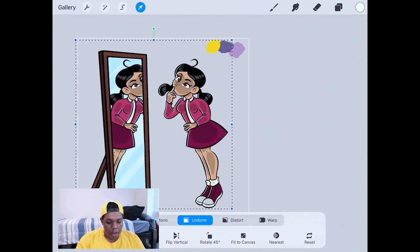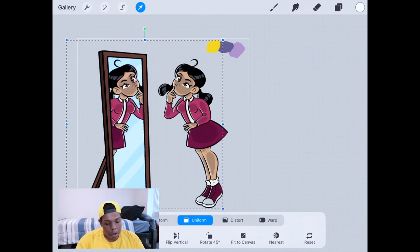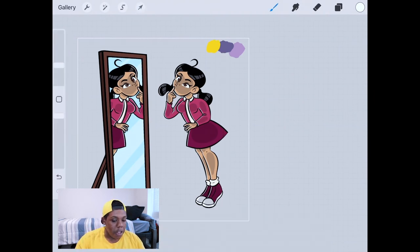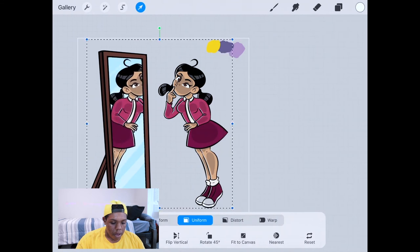Now that we have it selected on its own layer, at the bottom hit 'Flip Horizontal.' Now we've got a picture of Penny inside the mirror. All we have to do is adjust it to however we want, but we're not going to change the size so the reflection stays accurate. Her whole body won't be shown unless you want it to be, but that would require distorting the picture, which we're not going to do. Just align it so it looks right to you. If you need to change it again, go to that layer, hit the arrow, and adjust it.